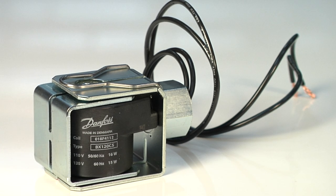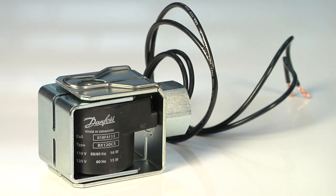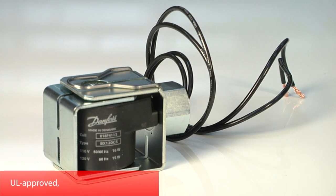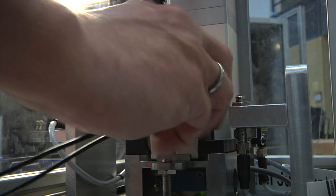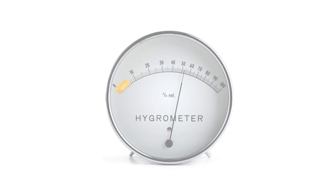As part of continuous efforts to improve the product portfolio, Danfoss is proud to introduce the new coils for solenoid valves — UL approved types BJ and BX.